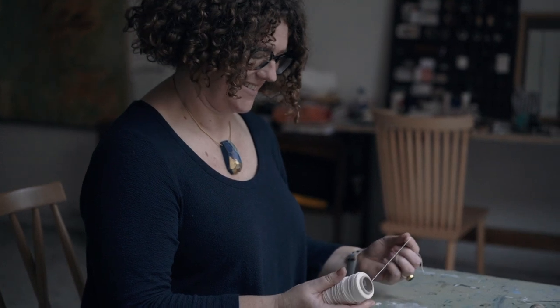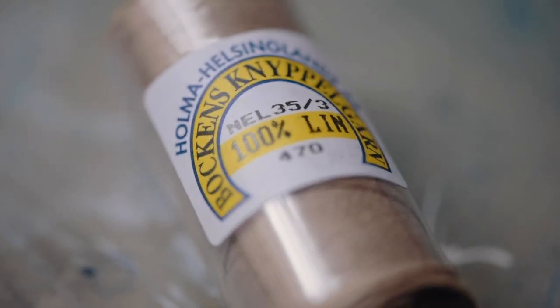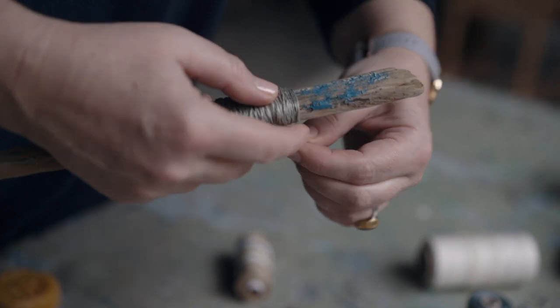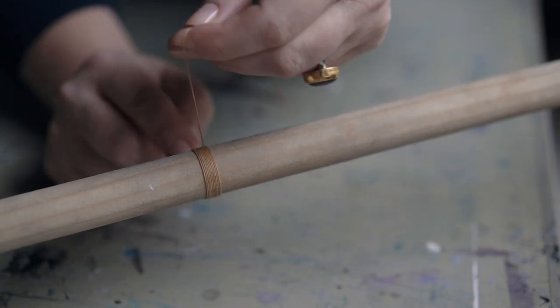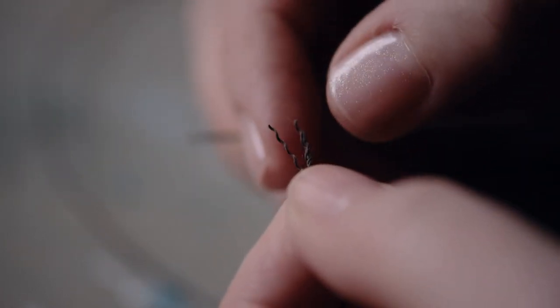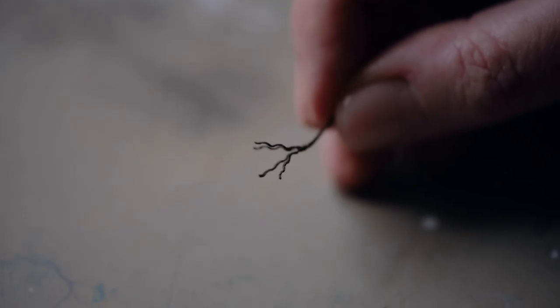It can be bewildering to see curious numbers on the reel such as 16/2 or 35/3. The first number refers to the thread thickness — the higher the number, the thinner the thread. I was totally fascinated to learn how this is measured by wrapping the thread around a fixed section of stick. The second number indicates the ply, or the number of strands that have been twisted round each other to create the single thread.